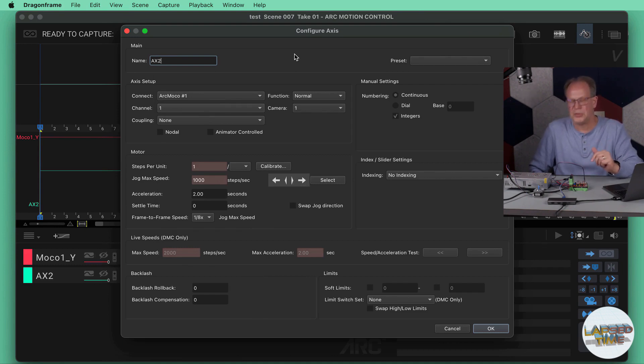Hopefully this helped — I'll have links to everything down in the description. Next I'm hoping to work on a project where we can put all these motors to use with Dragonframe to start doing some stop-motion animation.